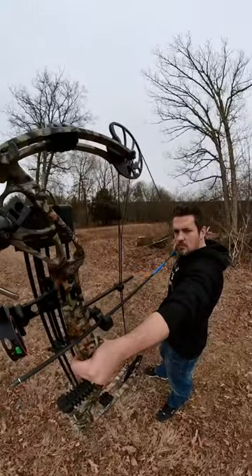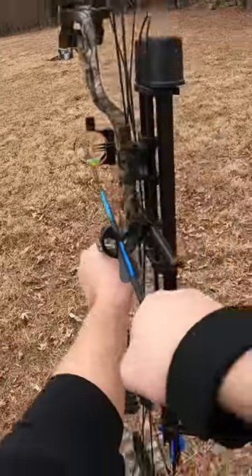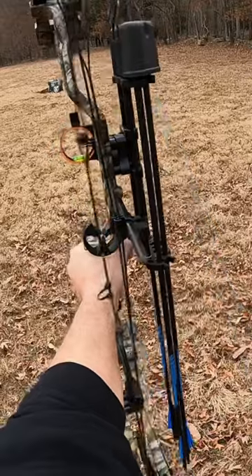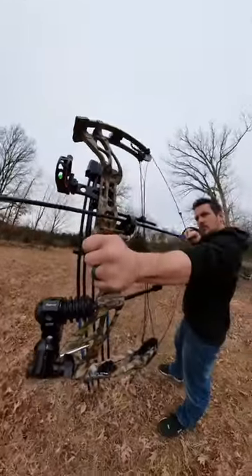This bow shoots up to 310 feet per second, weighs in at only 3.8 pounds, the draw length is fully adjustable from 18 inches to 31 inches, and the draw weight is also adjustable from zero pounds all the way up to 70 pounds.